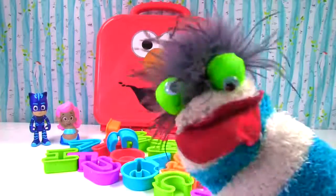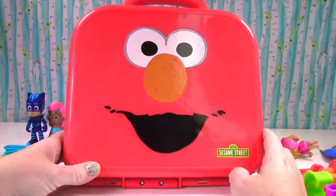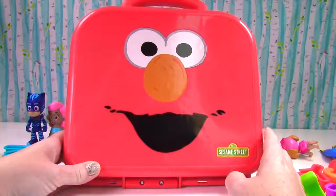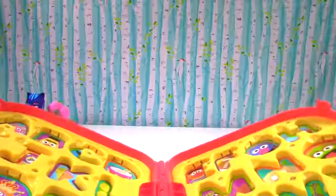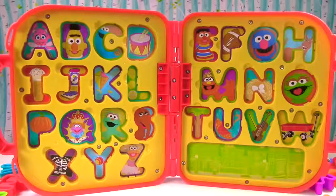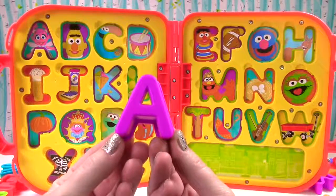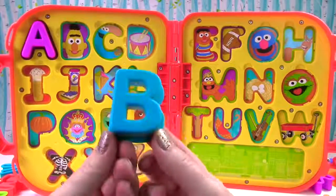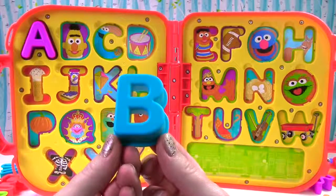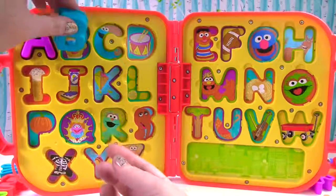Let's learn letters and colors with Molly, Skye, Catboy, and Dory. Have fun! Hi everyone. Welcome to Fizzy Fun Toys. Today we're learning the alphabet and colors. We have Elmo. Let's open up Elmo. We have all the letters of the alphabet. This is the letter A. It's purple. A sounds like this. A. Abby. This is the letter B. It's blue. B makes the sound B, just like Bert.